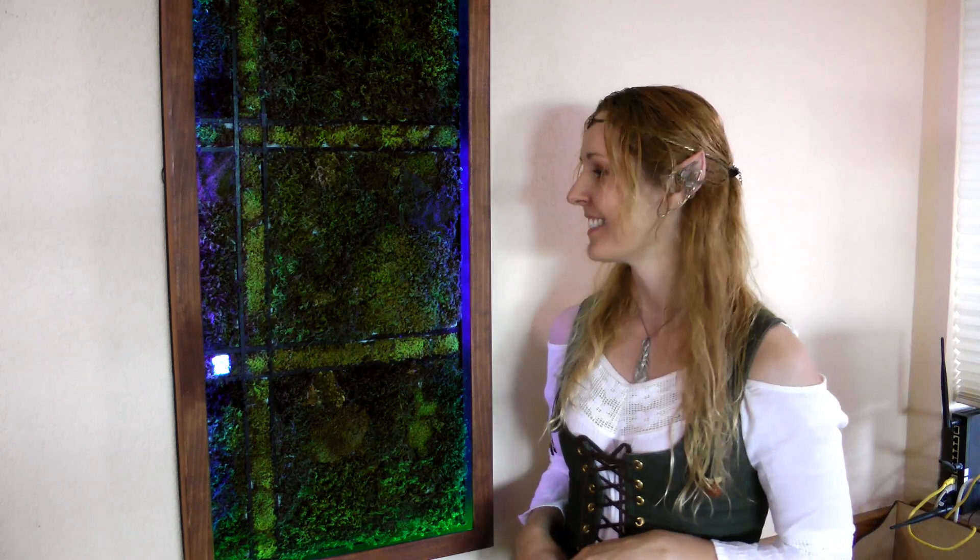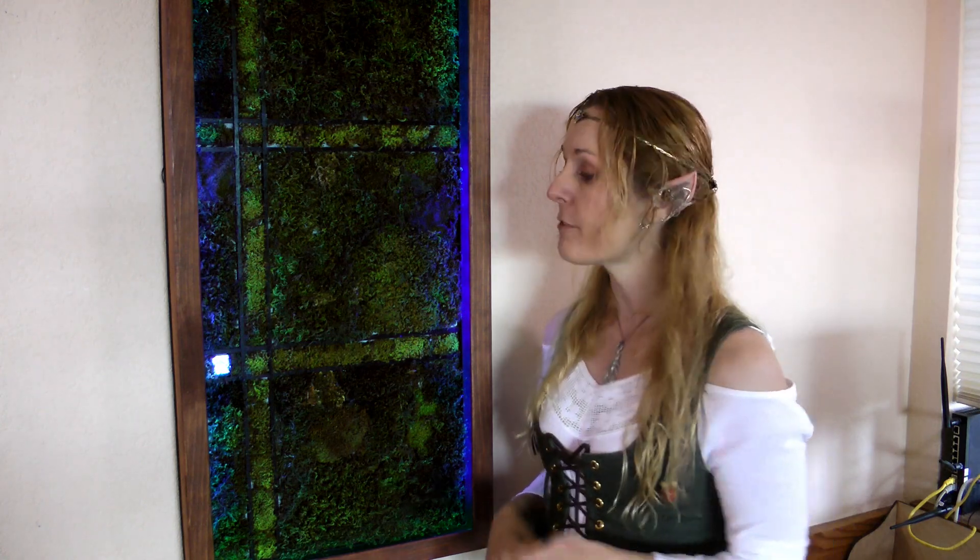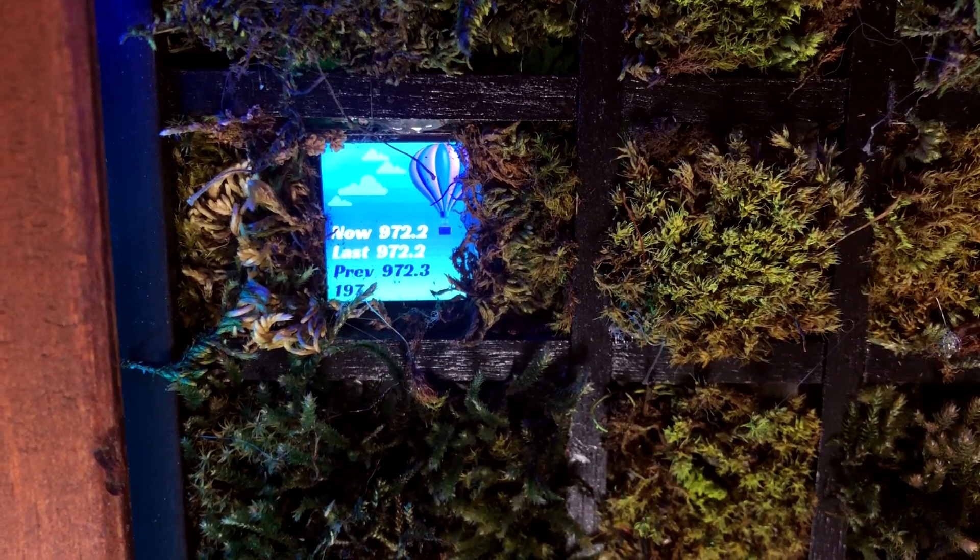I love vertical gardens — they're popping up all over the place. I've seen them in New York, I've seen them in Paris. I wanted one inside my house. This one is pretty special because it has an Adafruit CLUE microcontroller. The CLUE is a really cool little board — it runs Arduino or CircuitPython and it has a whole bunch of sensors, including a barometric sensor, a humidity sensor, and a temperature sensor.